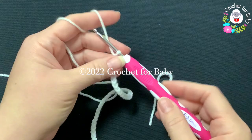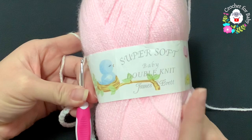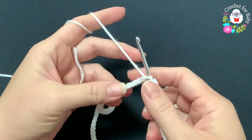To make these baby pants I'll be using a 3.5 millimeter crochet hook — this is an E hook. Today I'll be using baby DK weight yarn, the same one I used to make the little dress and sweater. It's super soft baby double knit — James C. Brett — this is DK weight yarn. You can also use 8-ply or number 3 yarn.